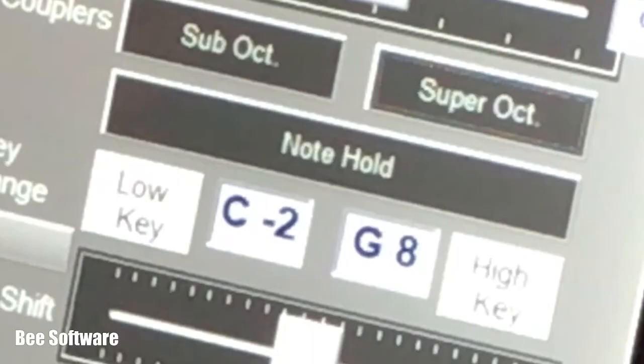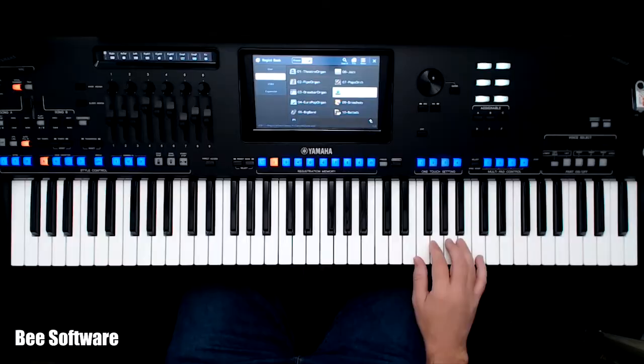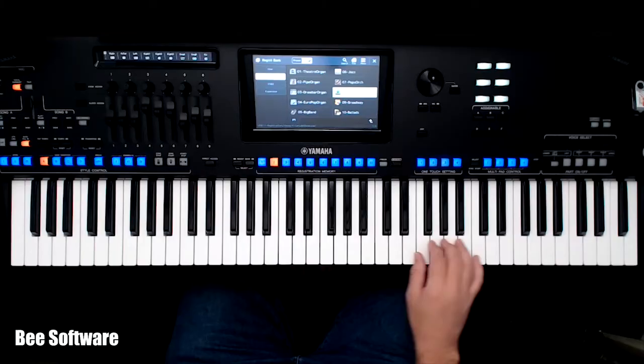Setting a key range is easy. Just tap Low Key, play a note, tap High Key, play a note, and it's done.